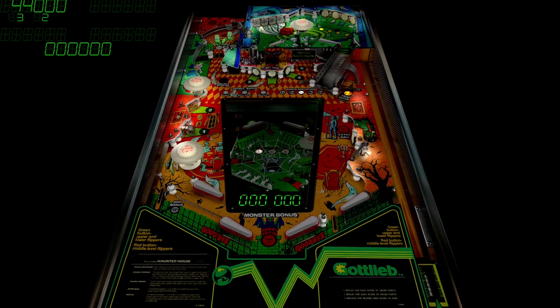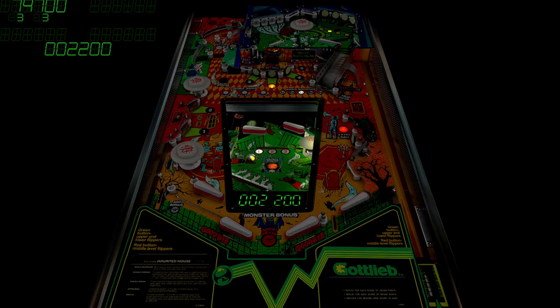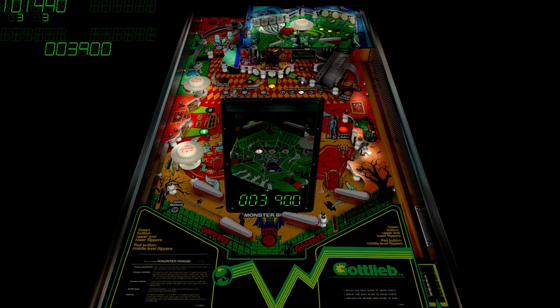This is actually pretty incredible. There's some things I've never noticed, because I've only played mostly the Pimple Arcade version. Lower playfield — I didn't see that hole there that kicks it back up to the upper playfield.